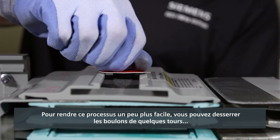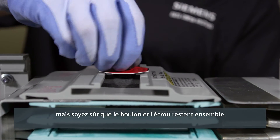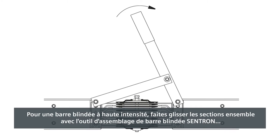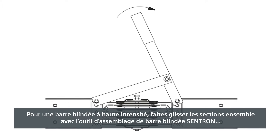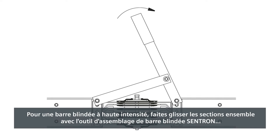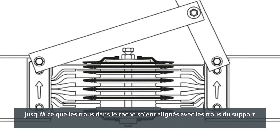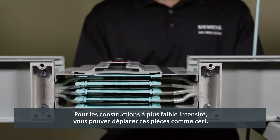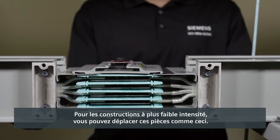To make this process a little easier, you can loosen the joint bolts a few turns, but be sure the joint bolt and the joint nut stay together. For high amperage busway, slide the sections together with the Centron busway assembly tool until the holes in the joint cover align with the holes in the joint support. For lighter amperage constructions, you can move these pieces together by hand.